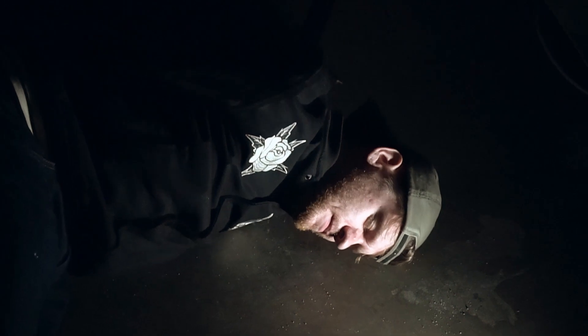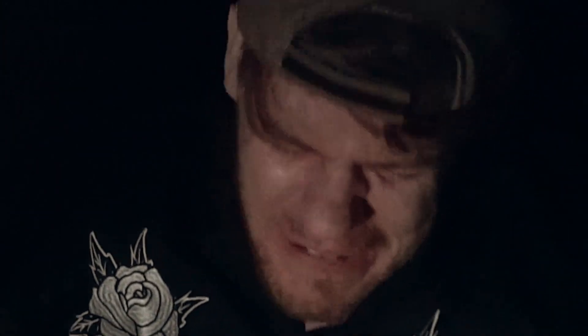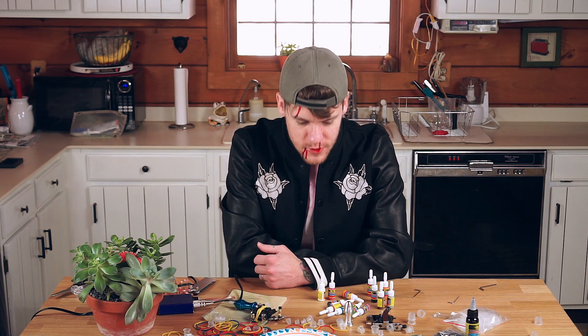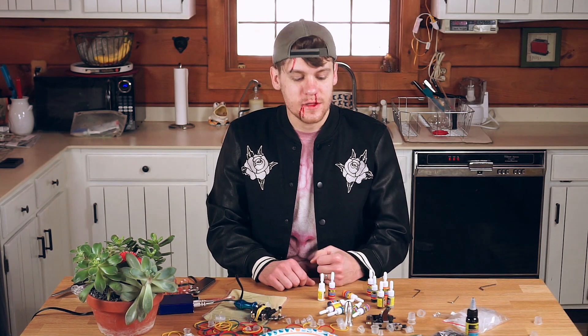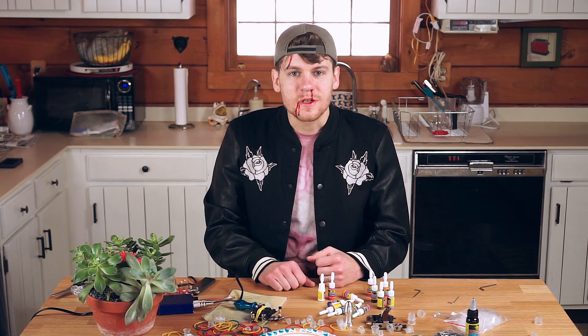Help! Help! Help! Sorry — sorry. Help! Help! I guess that'll do it, so thanks for joining me today. I hope that you learned some stuff about your tattoo kits and you can take your work to the next level.